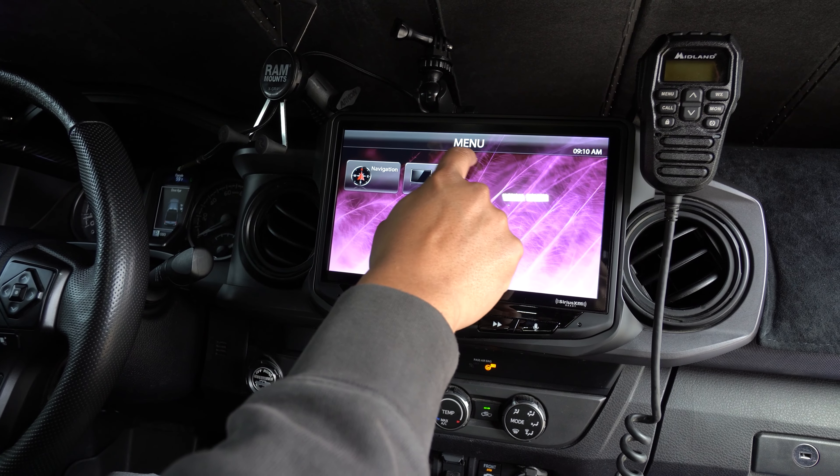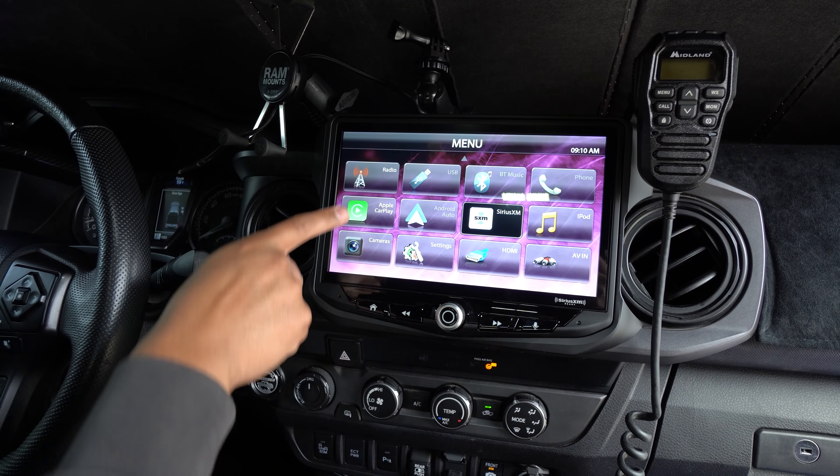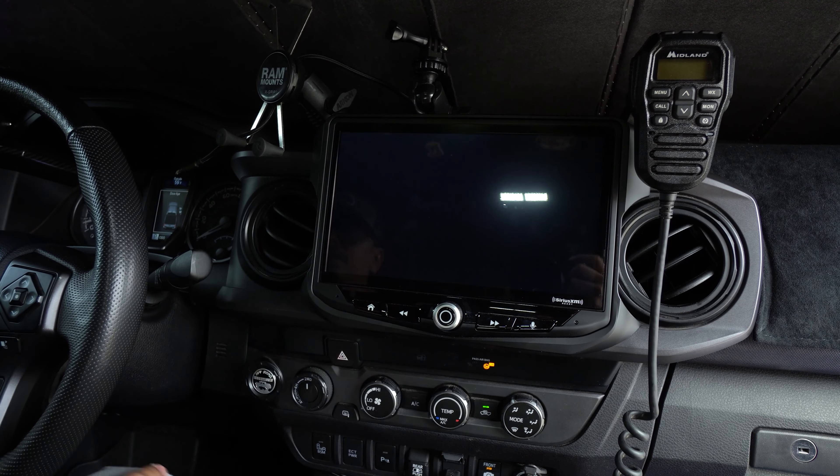Now that we've shown you guys the navigation — kind of how to set it up and how it works — we're going to go back to the home screen. Now we're going to show you guys the black box, so that's going to be in Apple CarPlay. Go ahead and click there.